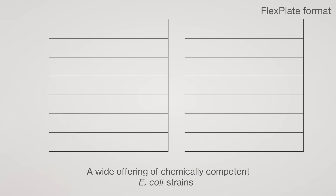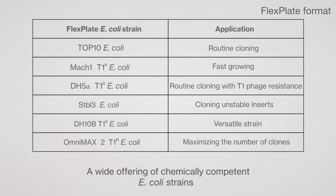In addition, you have access to an extensive range of chemically competent E. coli strains.